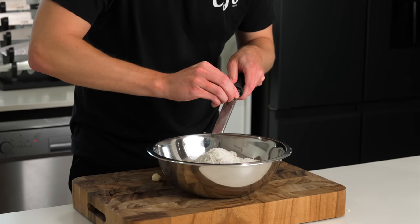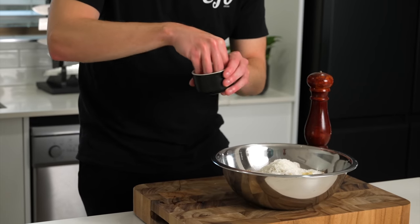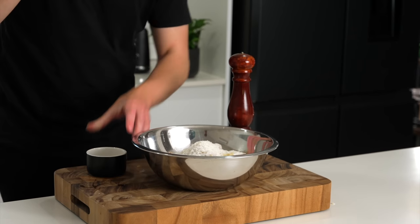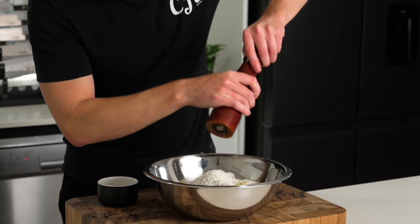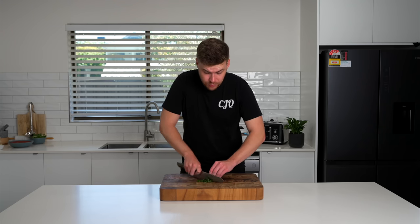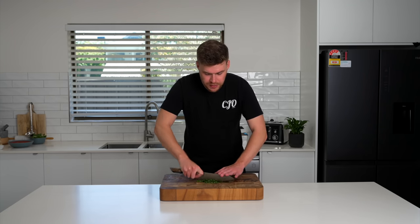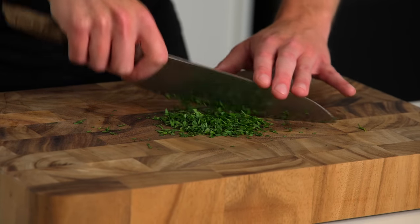Grate in two cloves of freshly peeled garlic and make sure you scrape all of that in there. Then generously season with some salt as well as cracked black pepper. For an optional ingredient, you can also chop up five grams of flat leaf or curly parsley. It's up to you, but this is optional — if you don't want to spend the money on it, you don't have to use it.